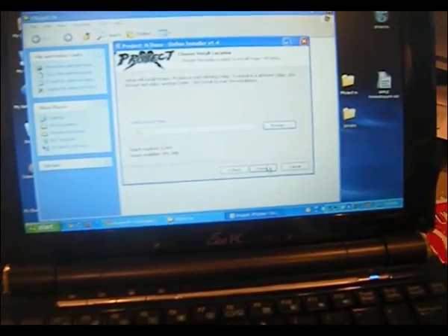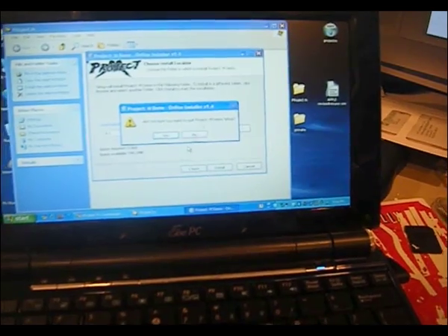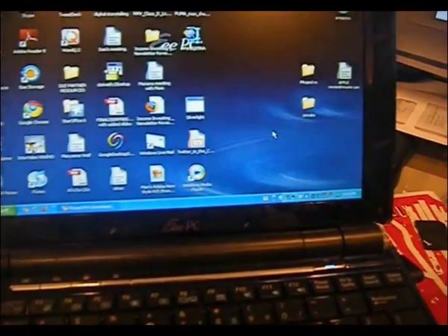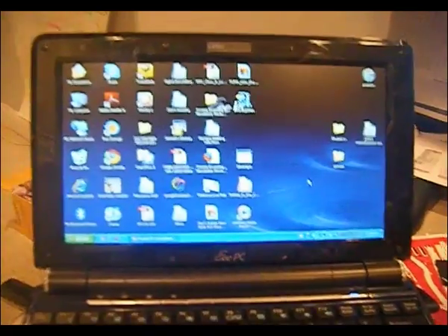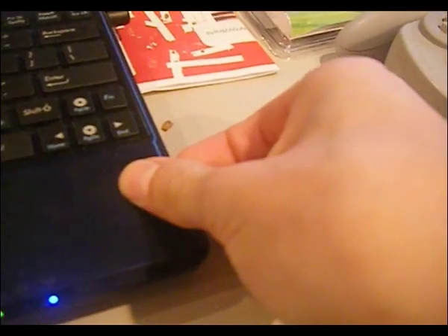I'm not going to do it because I already did it. Then you hit Install and it automatically adds Project M to your SD card, which is extremely simple. And you're actually done with that.